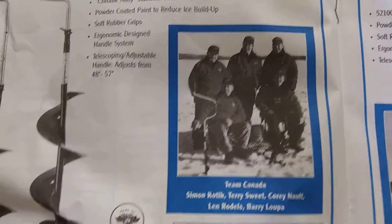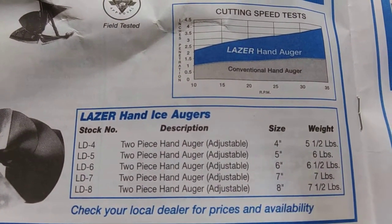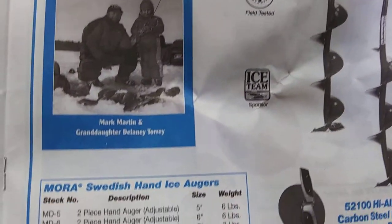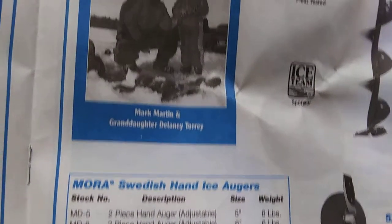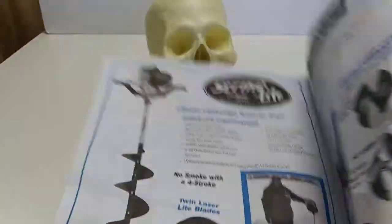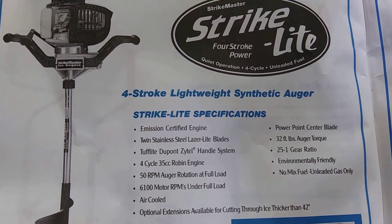Team Canada. Hand augers — I think they're all $99 now, could be a little bit less. Mora's are still available. Wow, lasers only had the 4-inch one. Yeah, pretty cool, still available. Now, here's the one I didn't see, or I've never seen.